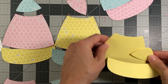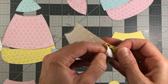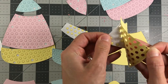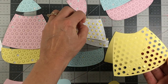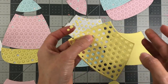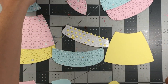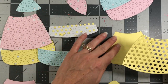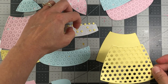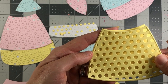Once I have all my die-cut pieces, I can take the polka dot layer — for example the yellow polka dot layer — and peel back the backing. It has double-sided adhesive on it to make it easier to stick. Make sure all those holes are poked out. If you wanted to save these polka dots to come back and fill the holes in a different color you could do that, but I'm just gonna layer these on top.